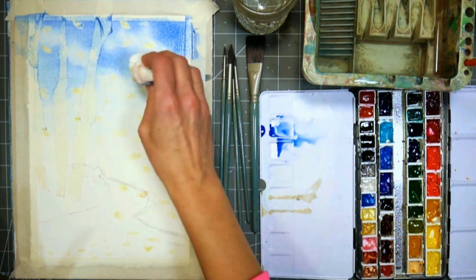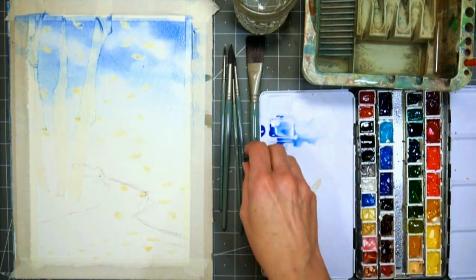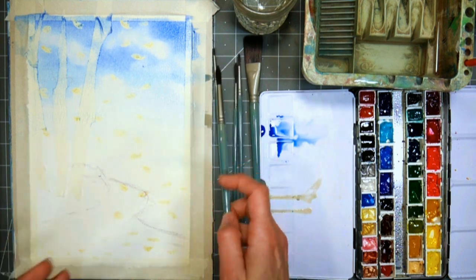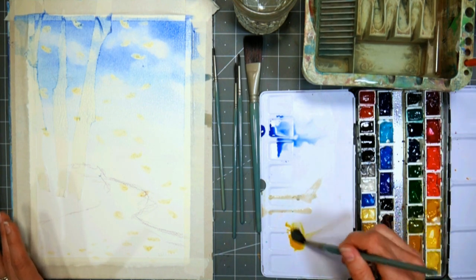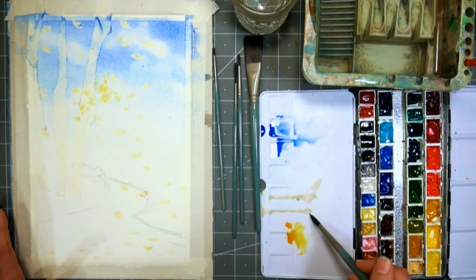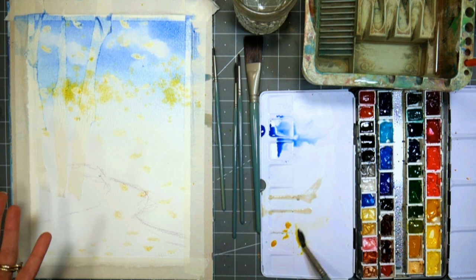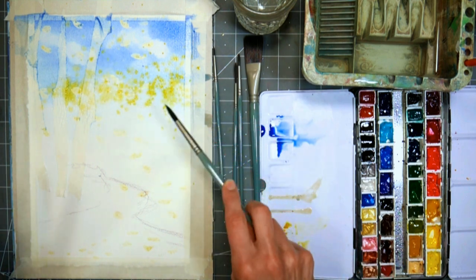Now if you want to learn how to paint landscapes better, I have a course — Watercolor Landscape Workshop — and there's a 50% off coupon code in the video description if you want to check that out. So now we're going to start working in the trees. These are trees that are far away, and we want them to be a little modeled because they're so far away. I'm going to start by flicking some yellow — this is a gamboge, a warm yellow.